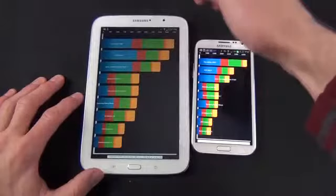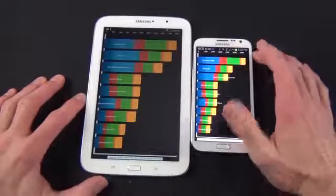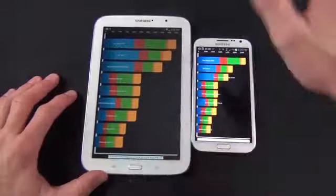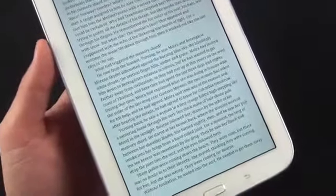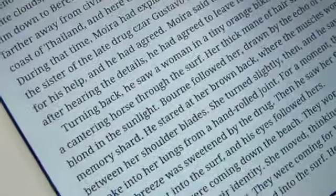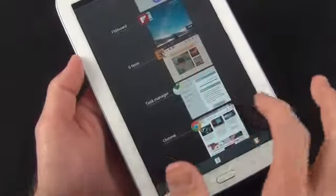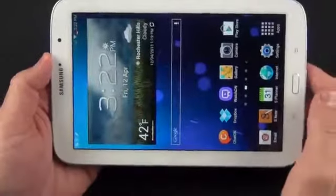In terms of benchmarking, the Note 8.0 scores about 5,000 on Quadrant versus 6,500 on the Note 2. Higher-end devices are scoring around 8,000, so this is a mid-range performing device. Display quality is superb and particularly useful for reading books and text — this is where the iPad mini really struggles, as its 163 ppi resolution is a bit low for comfortable text reading. While this isn't a retina display, it's better and looks superb — right up there with the Nexus 7. The combination of superb color, contrast, and fairly sharp display makes this a very good screen despite not having impressive resolution specs.